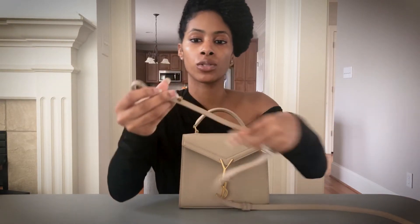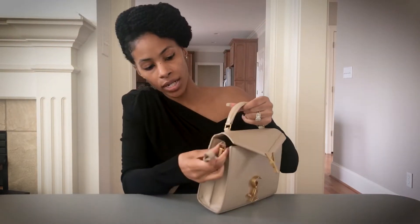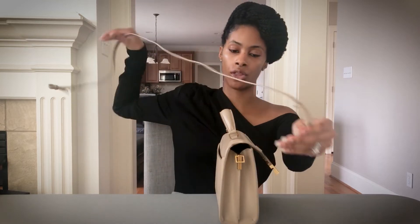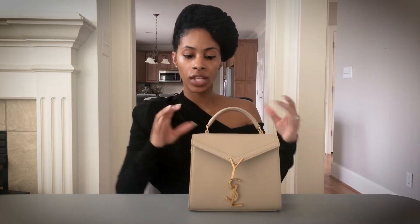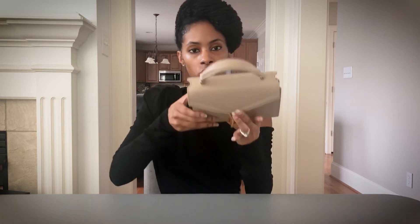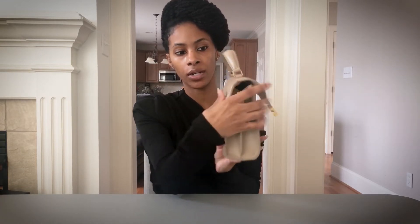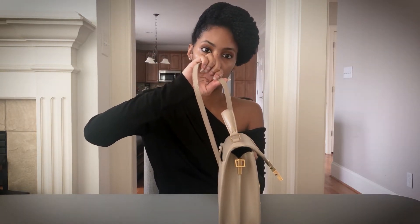I won't reattach the strap since it took forever to remove, but getting closer: the strap has a prong and two holes, and there's another hole where it attaches. One unique feature I haven't seen before is an indentation on the bag for the bag strap — it keeps it in place. I really appreciate that; it's a different feature.